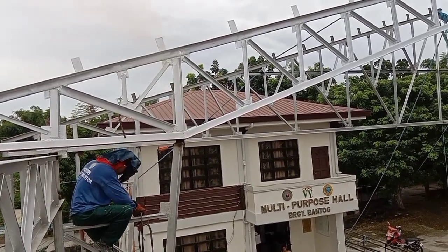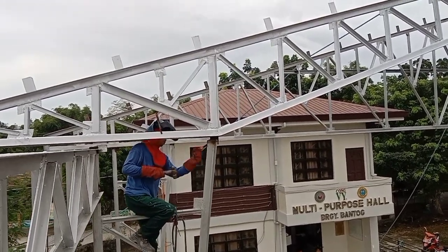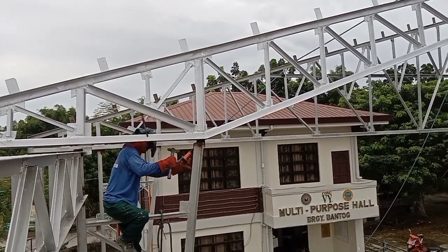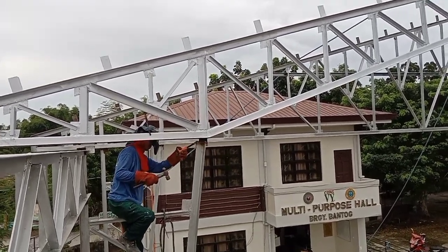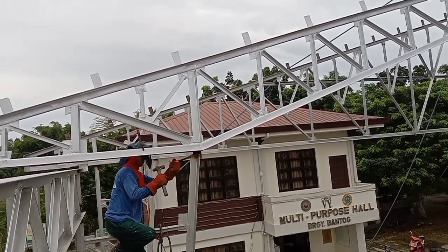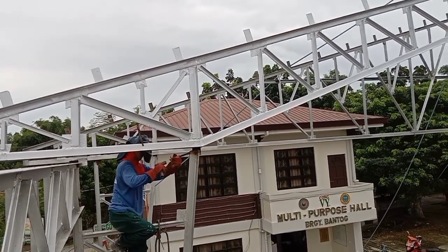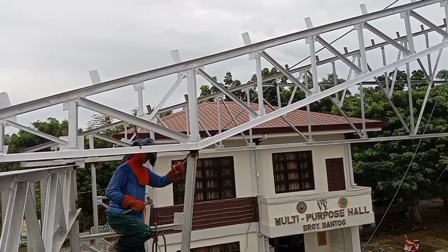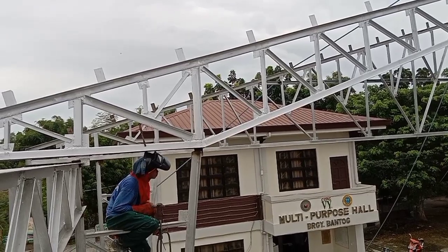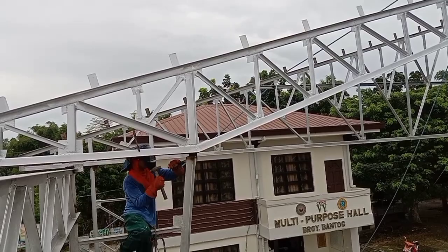Ito yung resulta ng mga hindi nagkukumpute — medyo malaking problema ito dahil ito yung magpapatagal sa trabaho namin. Itong video na ito ay hindi ginawa para batikusin yung unang gumawa nito, kundi i-share kung paano tayo makaiwas sa mga problema na ganito. Palagi kong sinasabi na pag nag-layout, dapat sa layout pa lang ay tama na — dahil kung mali hanggang sa dulo yan mali.